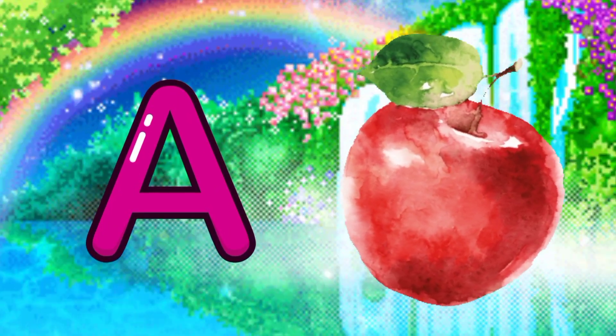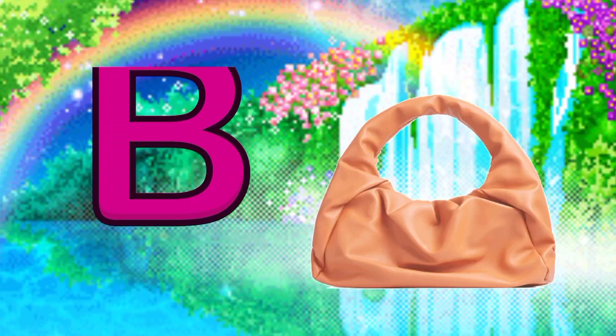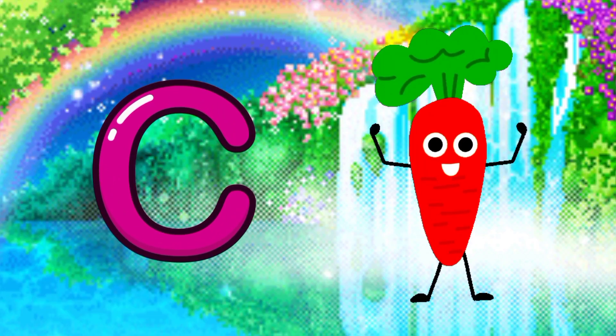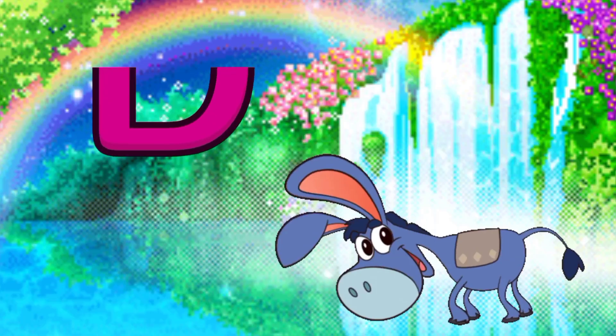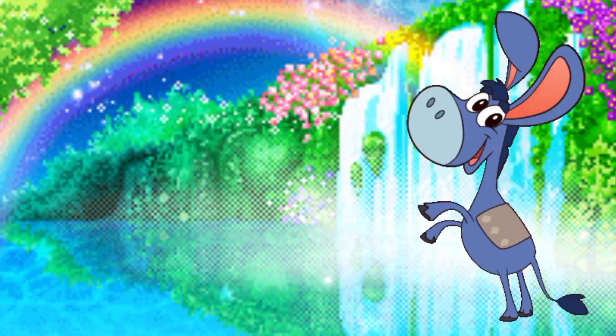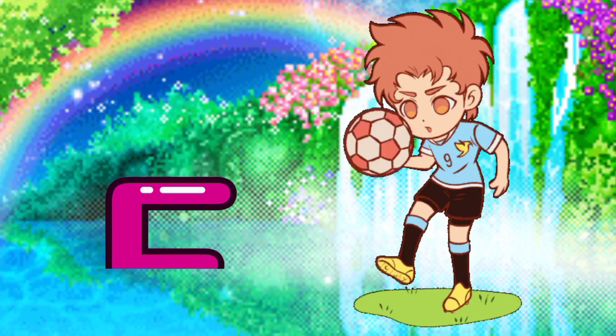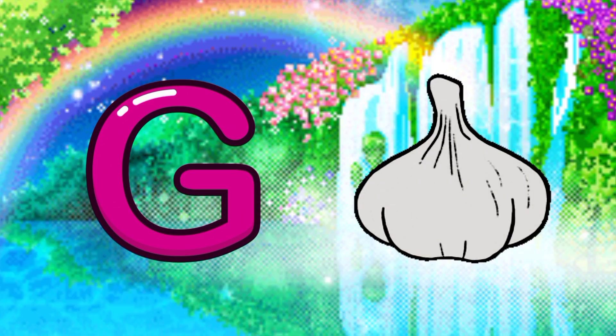A for apple, B for bag, C for carrot, D for donkey, E for eraser, F for football, G for garlic.